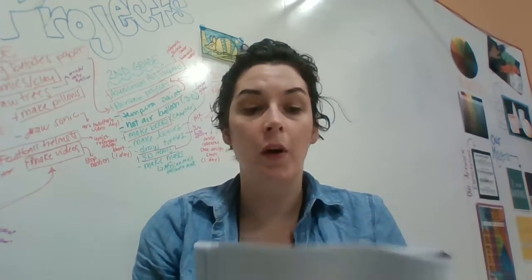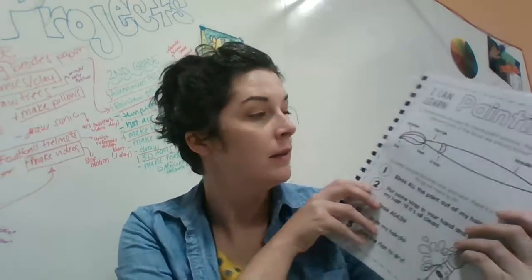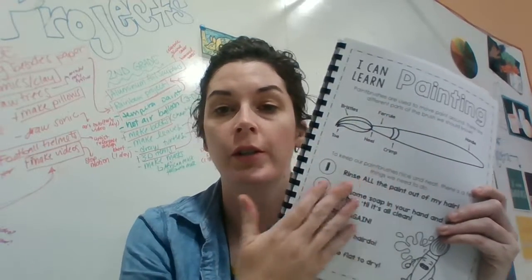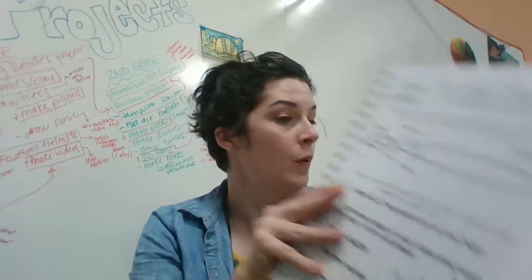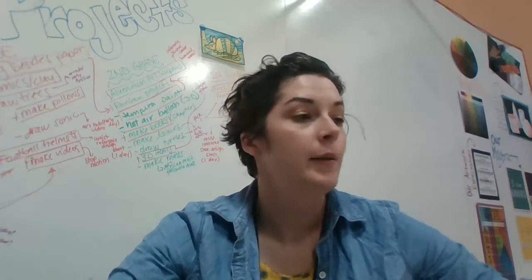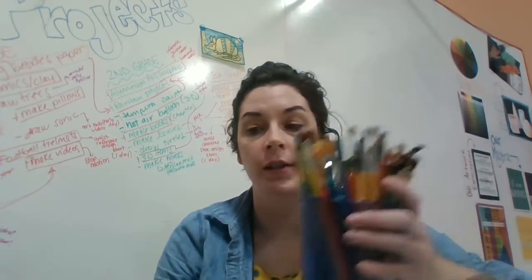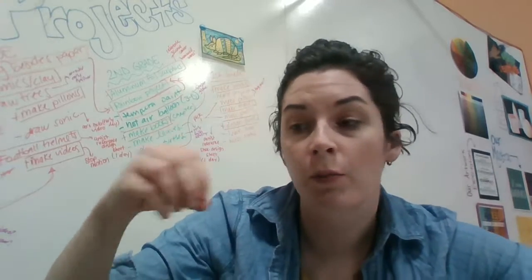Hi friends! We're going to move on to our 'I Can Learn to Paint' sheet. This first page tells you a little bit about the brush and some rules about its hair. One thing I want you to remember is that last year we always kept our brushes so that the hair was facing up so it didn't get all smushed.